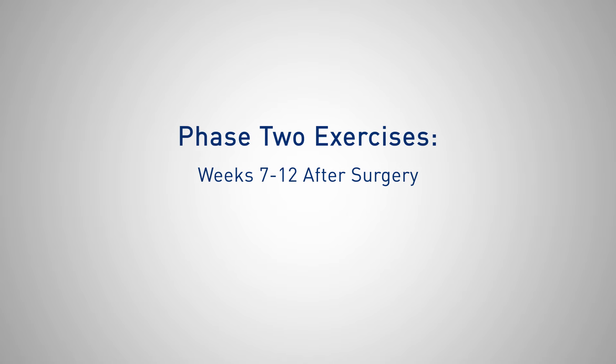Hi and welcome to phase two of your rehabilitation following surgery. I'm Marty Kelly with Penn Rehab and I'm going to show you exercises that you would start six weeks after your surgery. You want to do these exercises only after six weeks because they're a little bit more progressive, so if you're not at six weeks, go back to your phase one exercises.